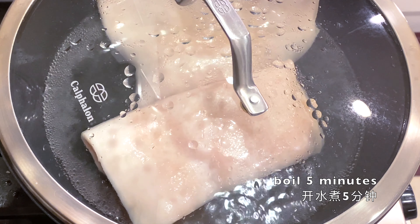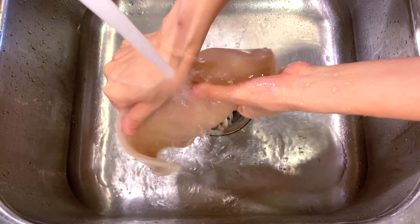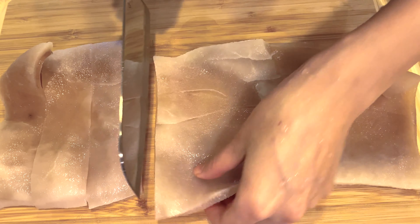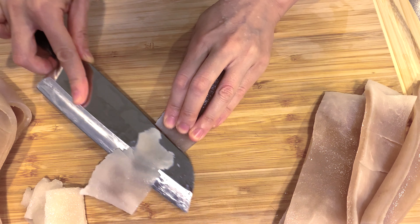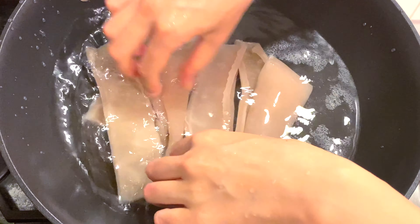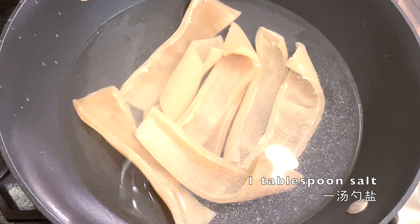...five minutes and then rinse it under running water very thoroughly. Cut this big sheet into smaller pieces — it's easier to process. Remove the fat that's attached on the skin, remove as much as possible, and then start boiling again.